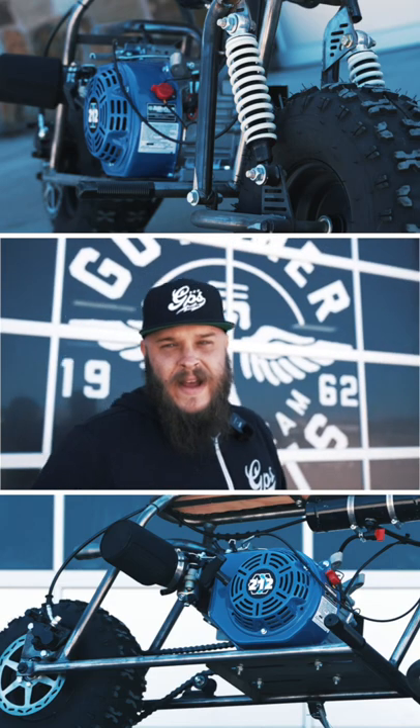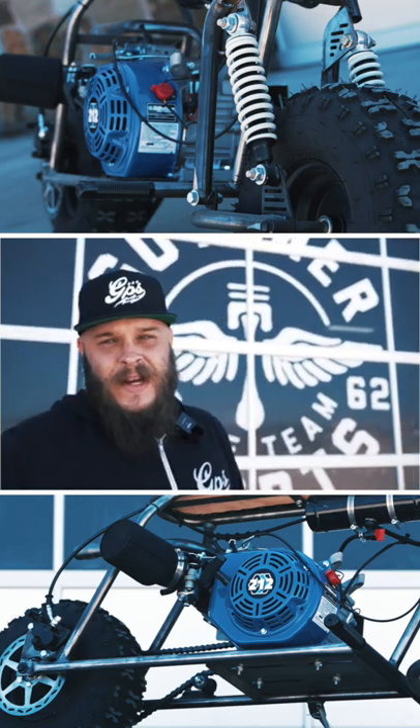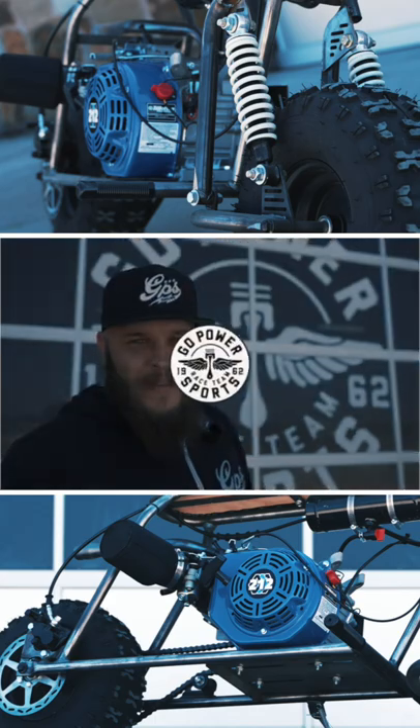This kit starts at $895. You can find it at GoPowerSports.com or give us a call and we'll get one headed your way. Thank you.